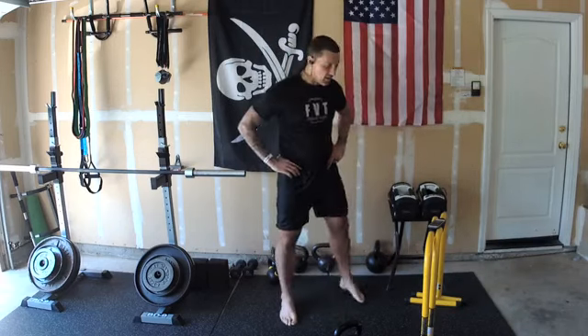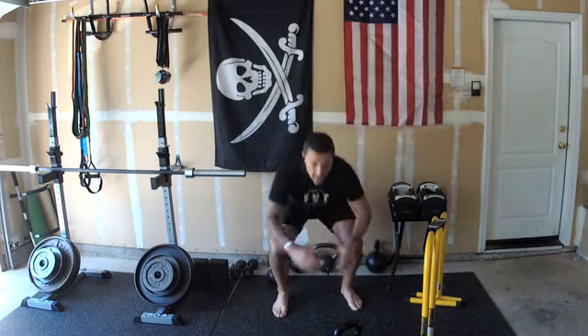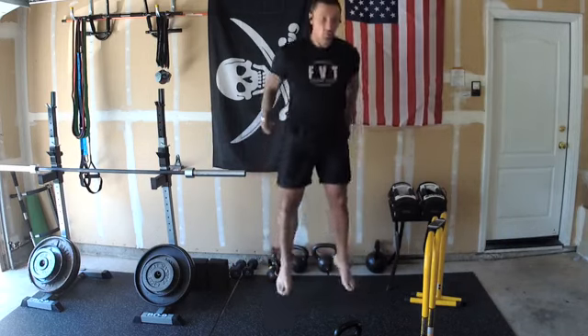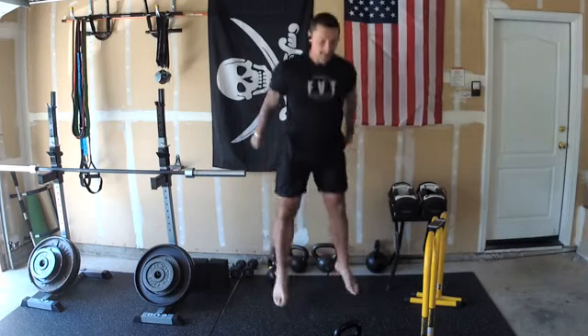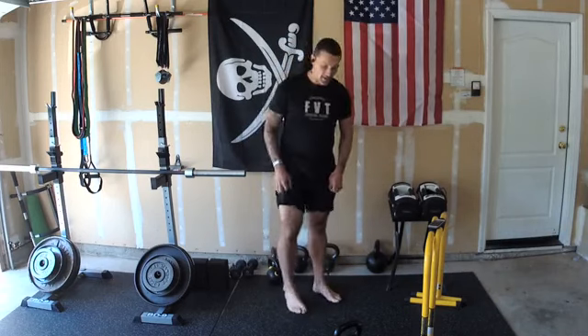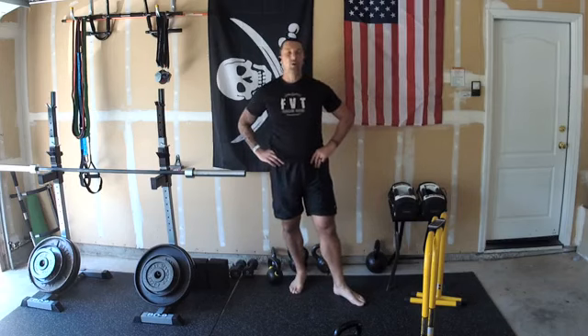Now let's do ten squat jumps — ready and go: one, two, three, four, five, six, seven, eight, nine, ten. Feeling those legs! Building those quads, baby. We're going to do one more round — this is going to be the tough one. We've got to get fifteen reps of everything.